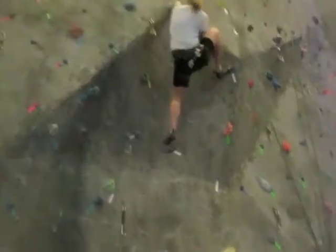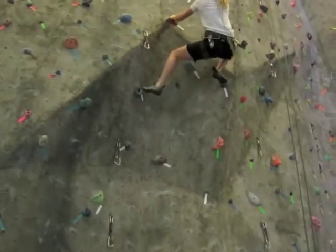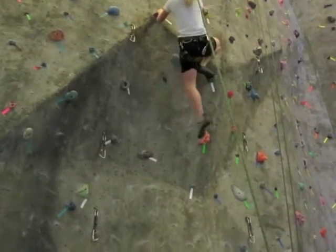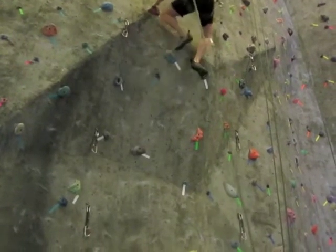Bring your right foot high. Nice. Left foot up. There you go. Good.